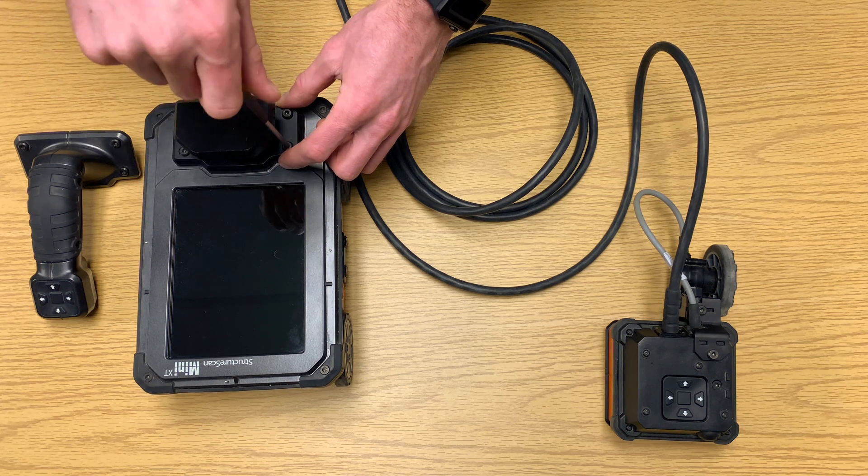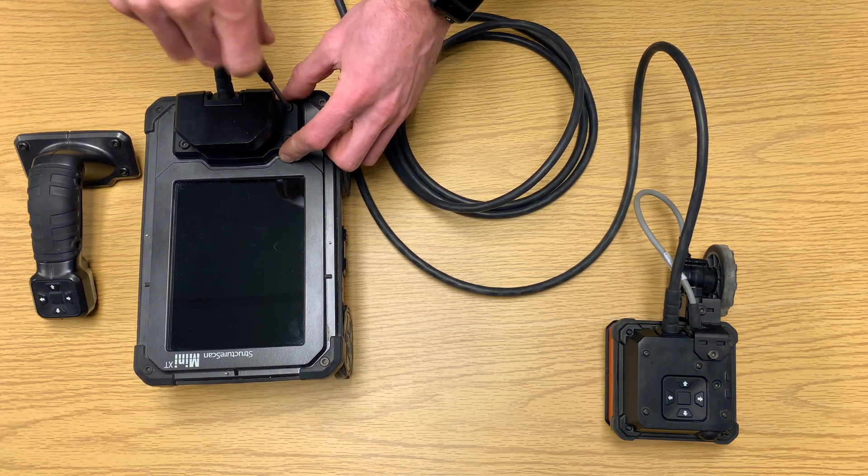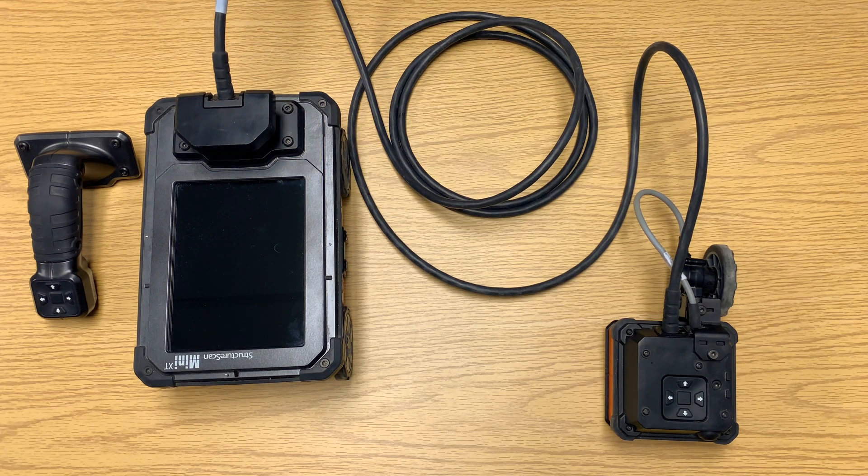When the Mini XT is powered on, pay attention to the bottom left-hand corner and make sure you recognize the Palm XT logo there. Also, if this is the first time using the Palm XT on your Mini XT, you will need to calibrate this antenna before surveying.